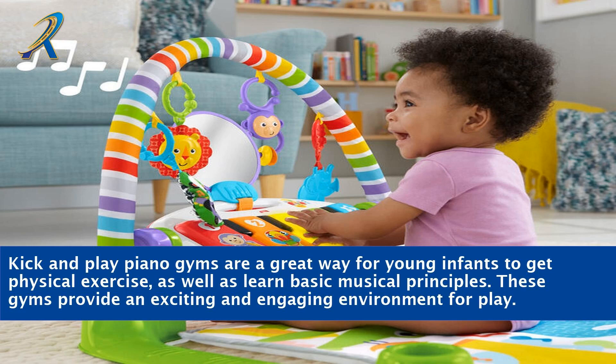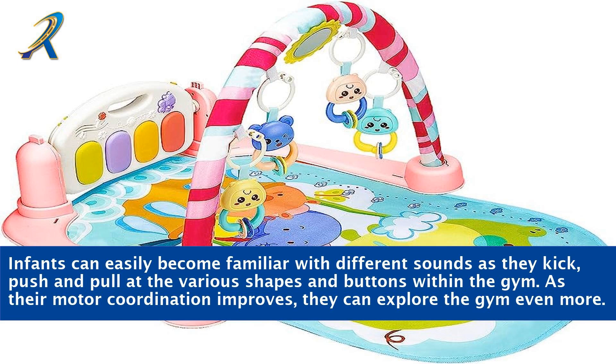Kick and play piano gyms are a great way for young infants to get physical exercise, as well as learn basic musical principles. These gyms provide an exciting and engaging environment for play. Infants can easily become familiar with different sounds as they kick, push, and pull at the various shapes and buttons within the gym. As their motor coordination improves, they can explore the gym even more.